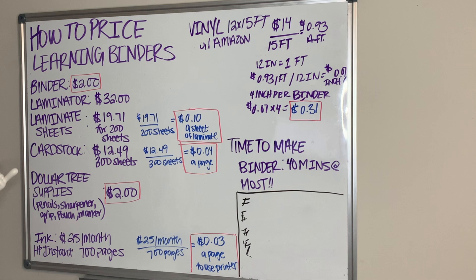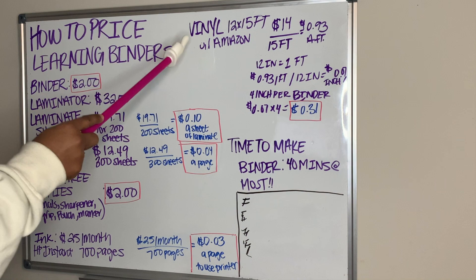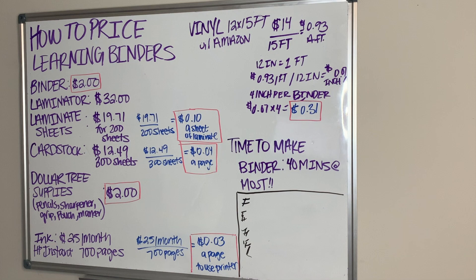Dollar Tree supplies — I get the pencils, the sharpener, the pencil grips, the pouch, and the markers — roughly about two dollars if you put two of each of the pencils and markers in there, a little less because it's $1.25 now. My ink: I'm charged by HP Instant Ink $25 a month for 700 pages. For vinyl off of Amazon, 12 by 15 foot, I pay about $14. That's all the supplies I use to make one binder.